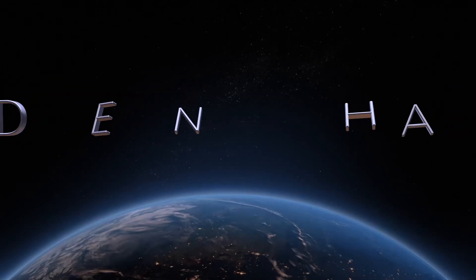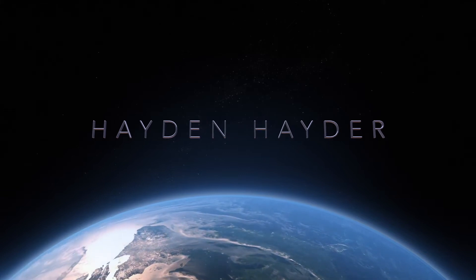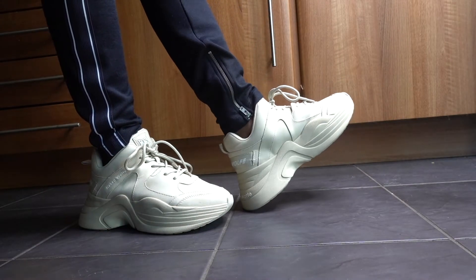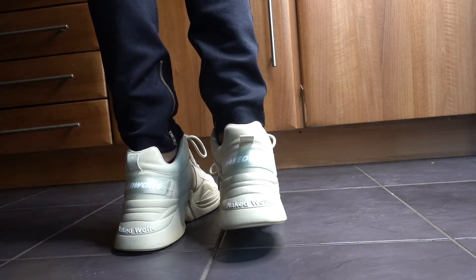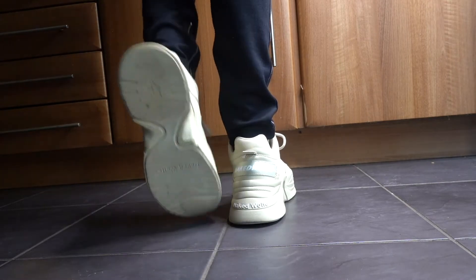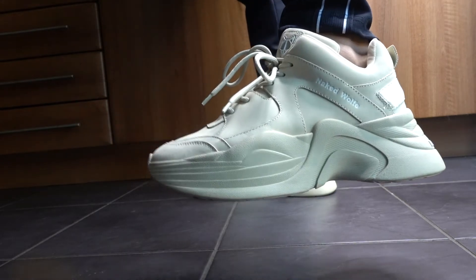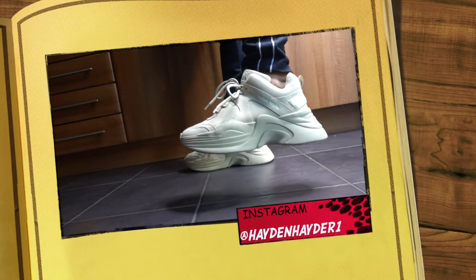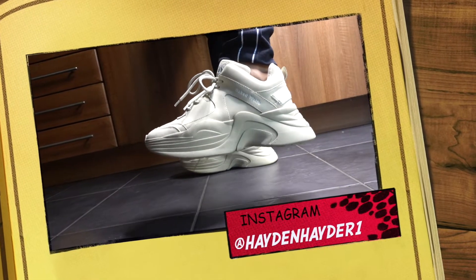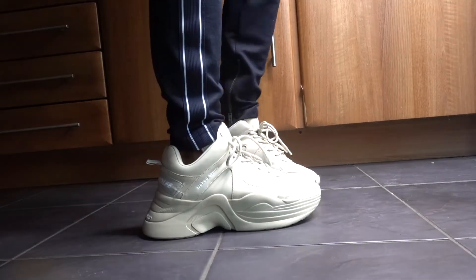What's up sneakerheads, YouTube — welcome back to the on-foot video of the Naked Wolf Titan Oat sneaker, as promised from the unboxing video. As you can see, these are really thick, chunky, sexy, outstanding sneakers and they elevate you three inches off the ground, which is absolutely incredible. They resemble the Balenciaga Triple S sneaker.